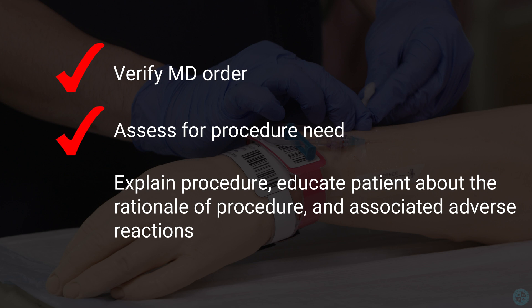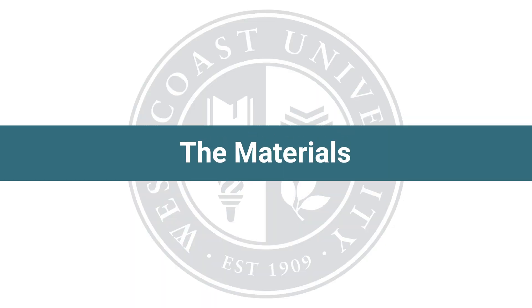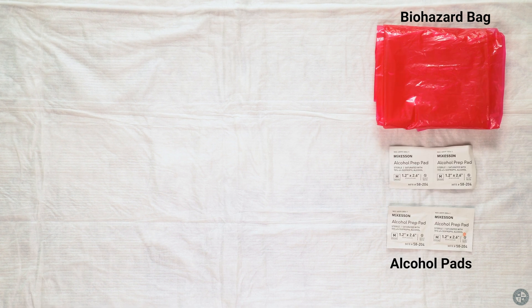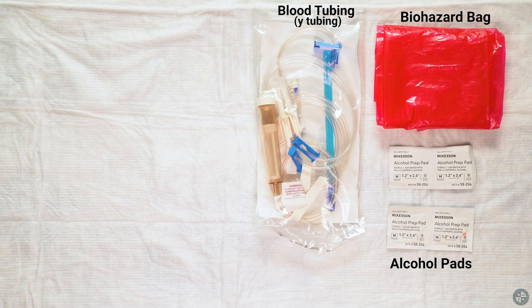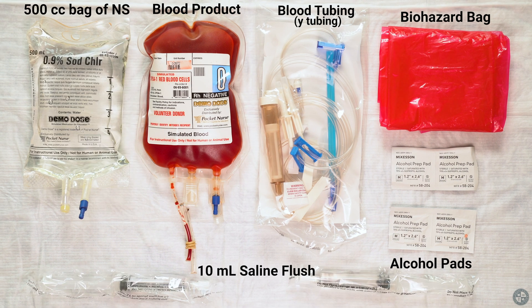Educate patient about the rationale of the procedure and associated adverse reactions. Materials needed for blood transfusion: biohazard bag, alcohol pads, blood tubing, Y tubing, blood product, 500 cc bag of normal saline, and 10 milliliter normal saline flush.